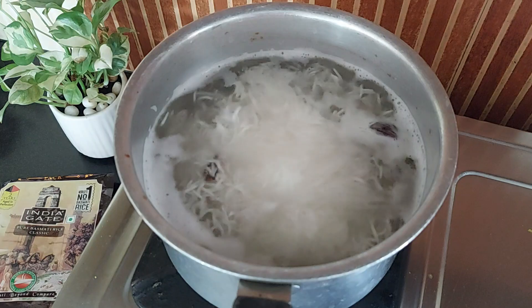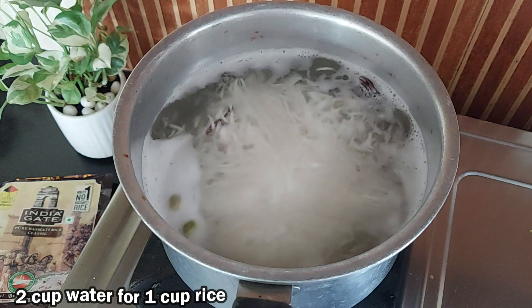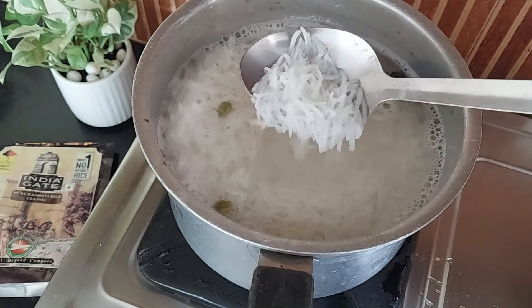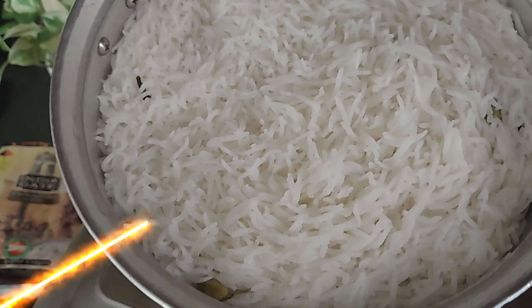Now cook on medium flame for about 7–8 minutes. If you are cooking by the closed pan method or in a pressure cooker, for 1 cup of rice take 2 cups of water. After 8 minutes, drain off the rice and give it 10 minutes to cool down before serving.